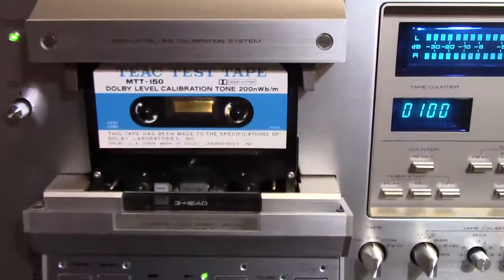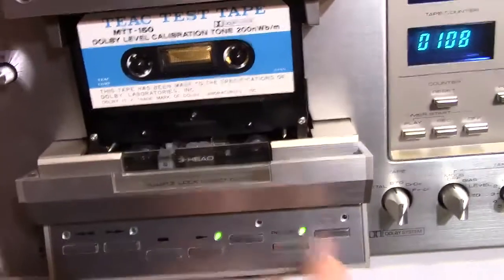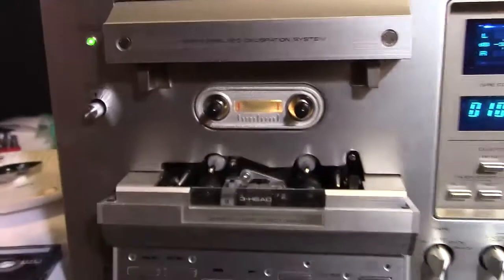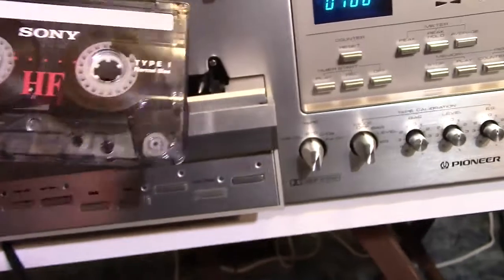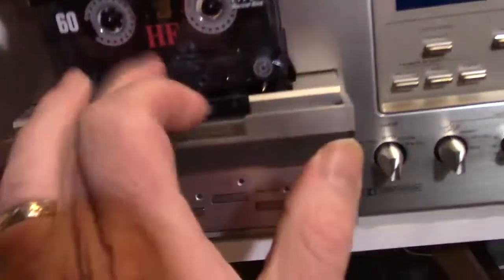Now let's see how it does for recording. We're going to stop the tape and pull it out. I'm going to put in this Sony type one tape that I've been using to calibrate. I've calibrated to type two as well, but I'm going to use this for the demo right now.